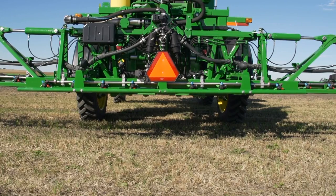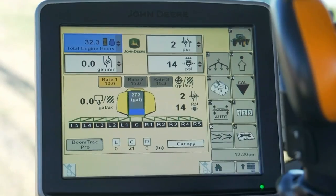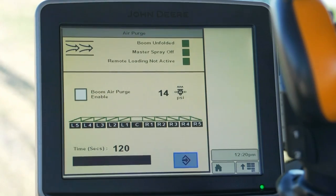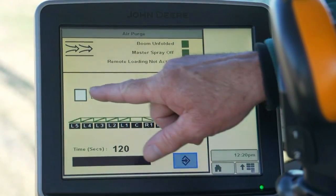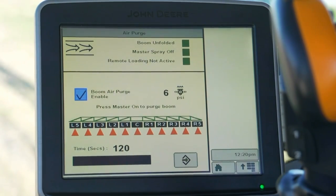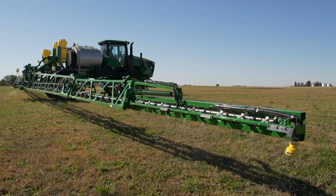Note: inspection of the boom pipe internally for cleanliness may be necessary with certain products and sensitive crop types. If the sprayer is equipped with the boom air purge option, to finish purging and rinse residue from the boom plumbing, choose the boom air purge button from the run page on the Green Star display, then follow the on-screen directions to use the onboard air system to blow the remaining residue out of the boom and nozzles. It is recommended to only purge two sections at a time for maximum air supply cleaning. Consult the machine operator's manual for more information.